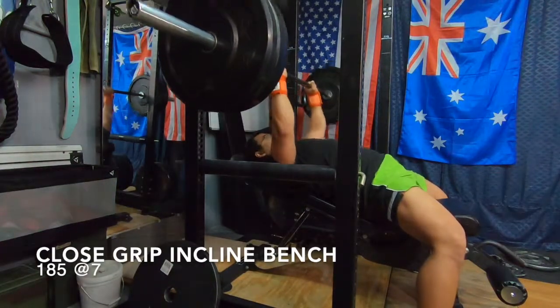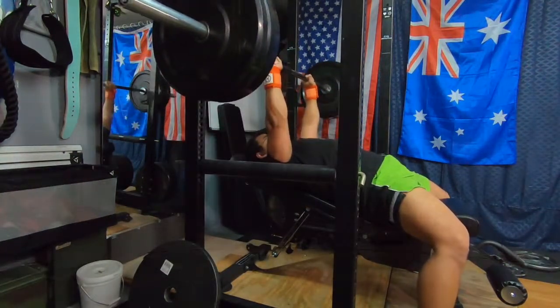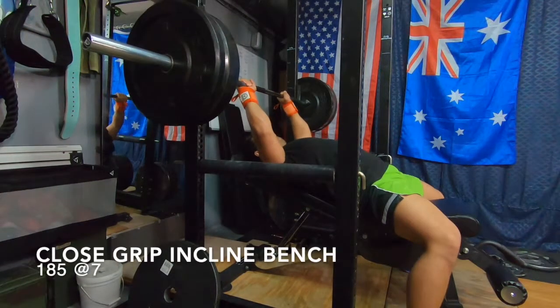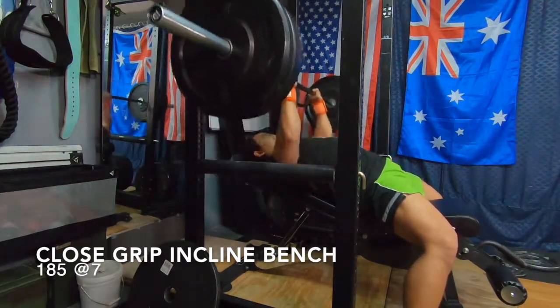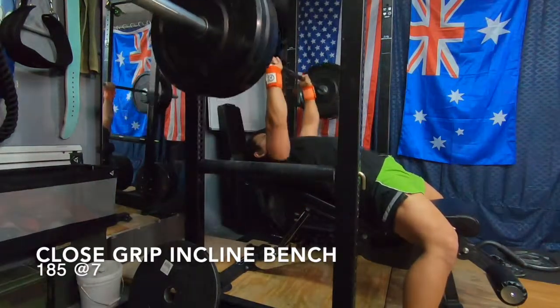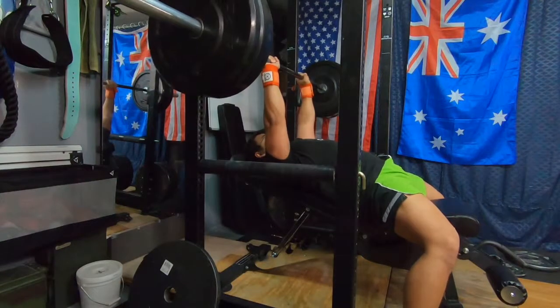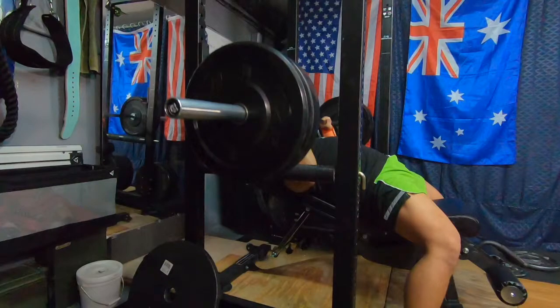Here we have 185 at RPE7 for pretty high speed — at least I am touching the chest there. And we have another set of 185, a lot slower there. For the most part I like to lower my bench press slower than usual. It doesn't feel in control or steady all the way down if I dive-bomb the reps. Some people can really drop that weight quickly — I just recommend whatever feels most comfortable for you. The video does pause here; there will be some instances like that throughout this video as the GoPro wasn't working well this week.